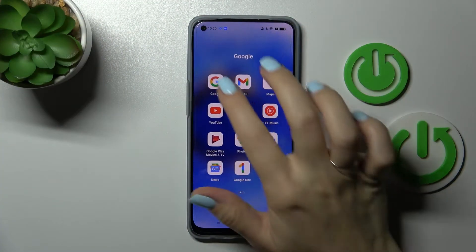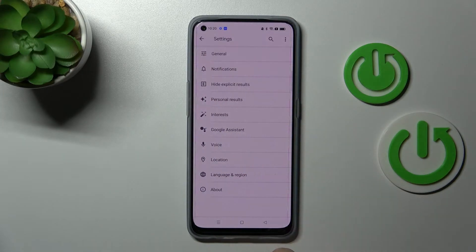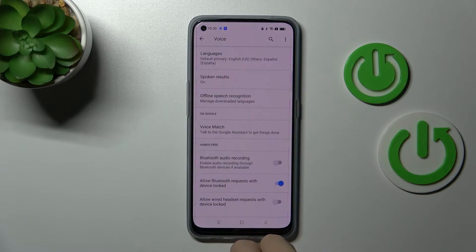First, let's open the Google application and then click on the right down corner. After that, click on the settings and tap the voice section.